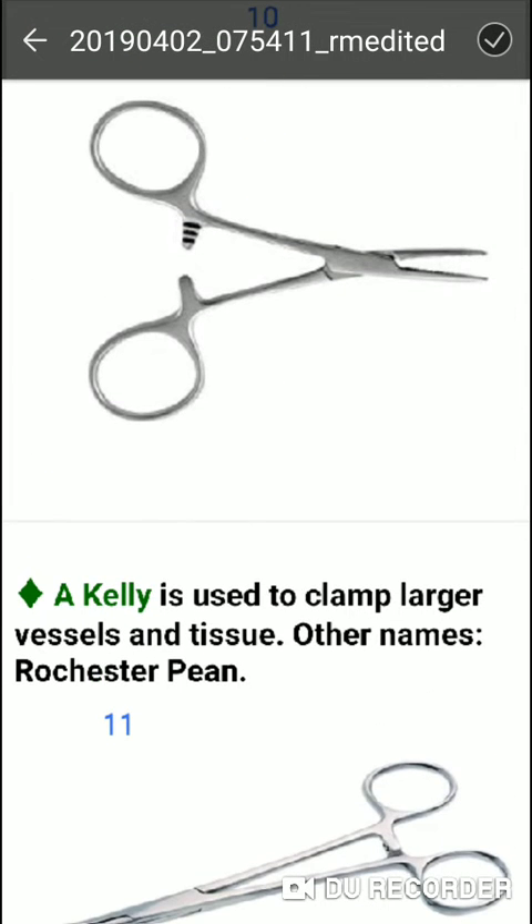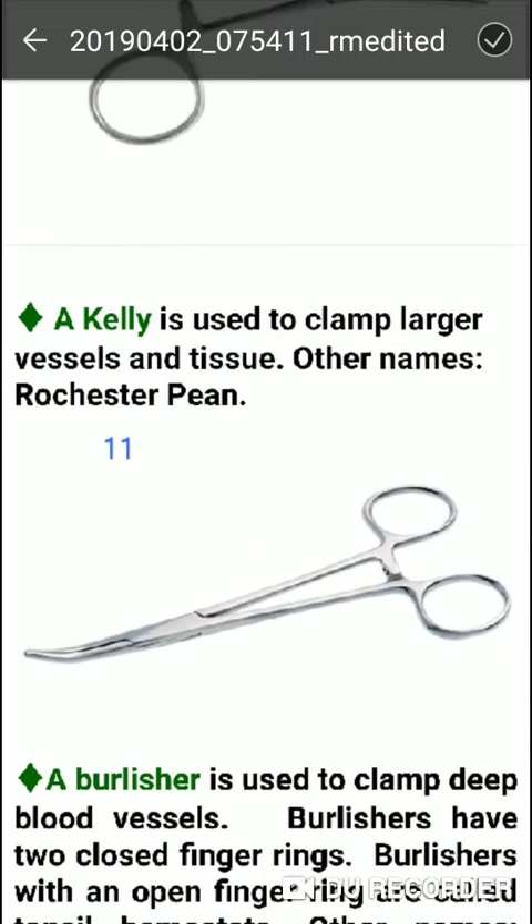Kelly is used to clamp larger vessels and tissue. Its other name is Rochester-Pean.